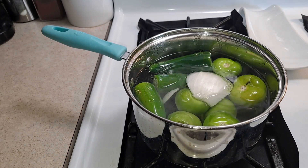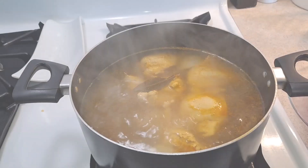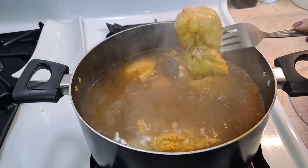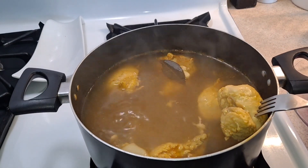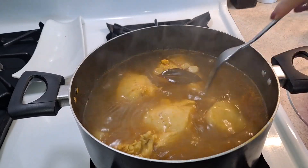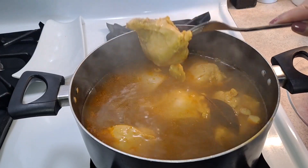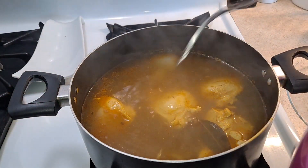We're going to cover this up and just let it cook through. Now that my chicken is done — you can see the color from the chicken seasoning, which gives that color and flavor — I'm going to take the chicken out into a bowl and start to shred it.